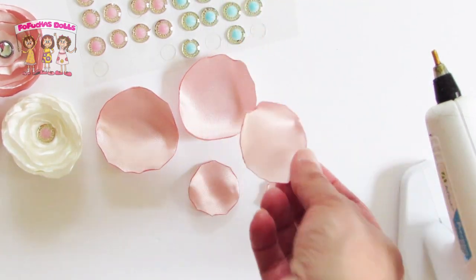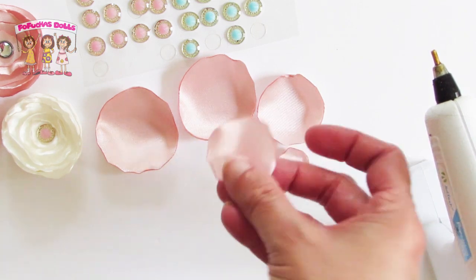Now repeat the same process on all the other petals. I have a total of five and now I'm ready to build the flower.